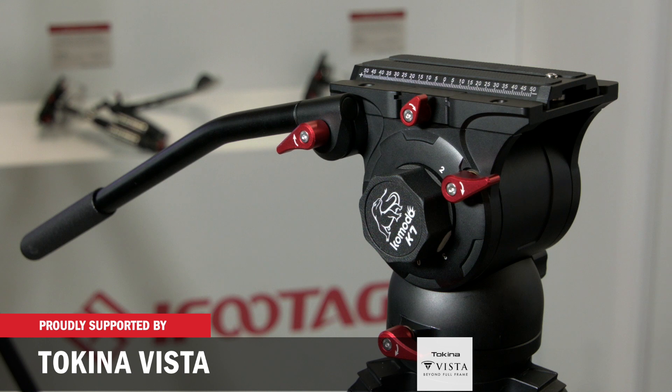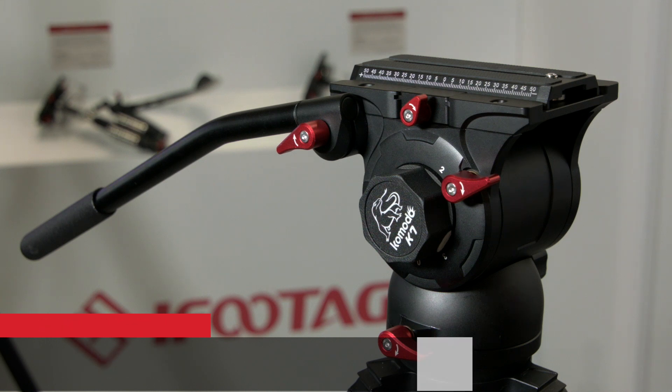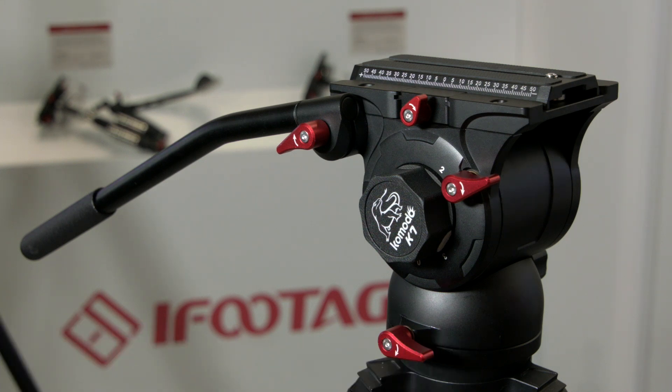We've produced a K7, and the number indicates the payload that it will take. These are all prototypes at the moment, and we're hoping to get them into production within the next two months.